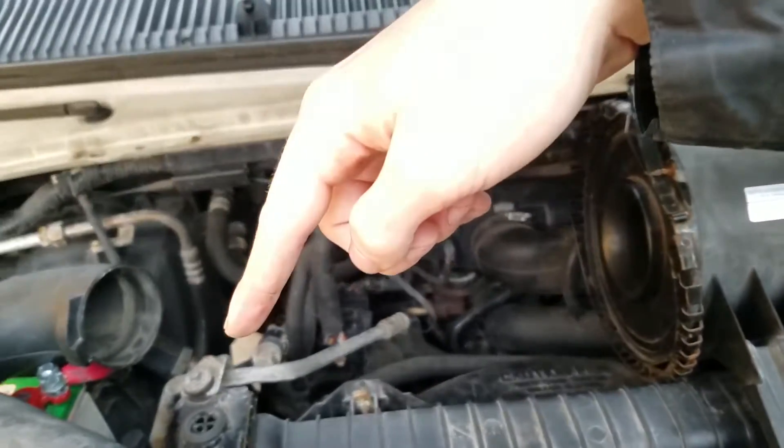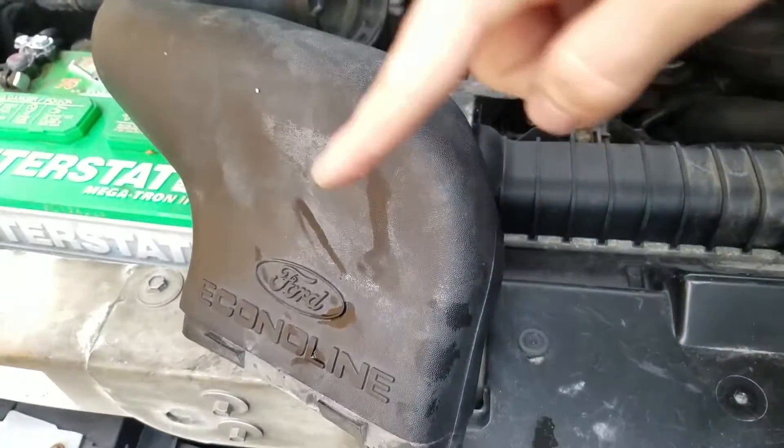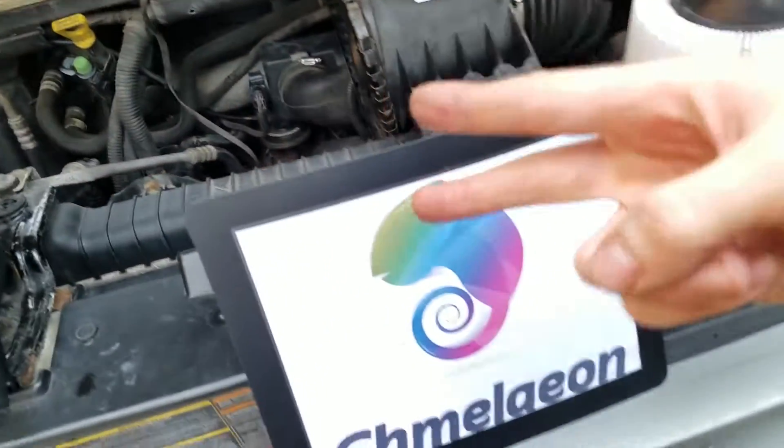I'm going to transfer back to this once we're done with this wash. Cameleon.com is out. Peace.